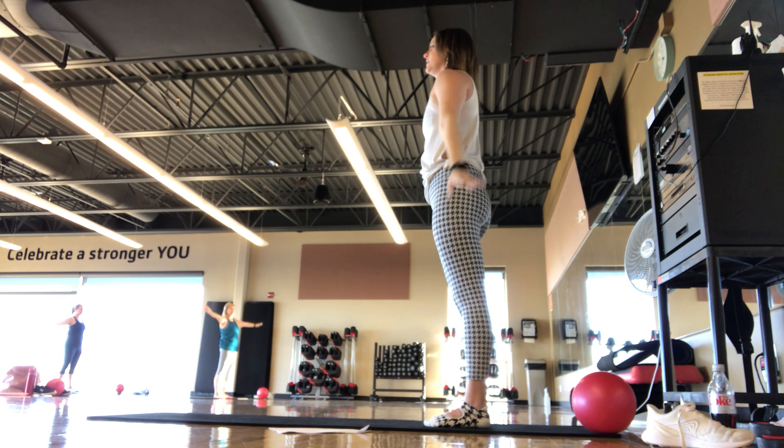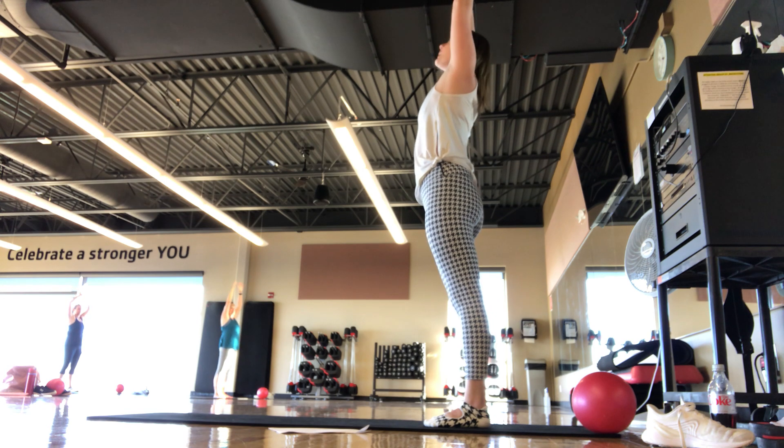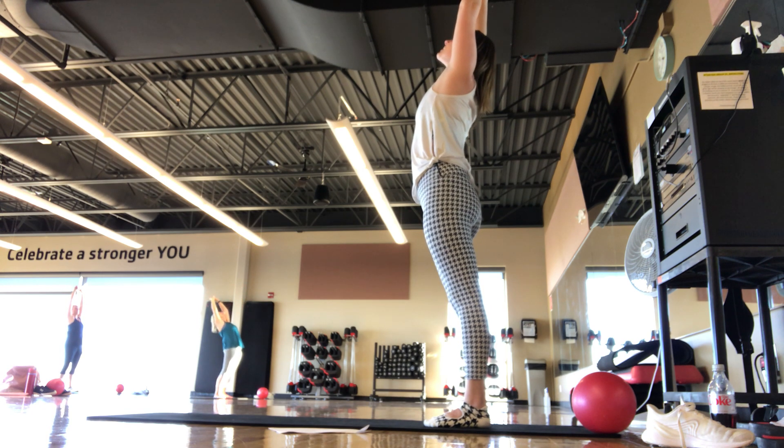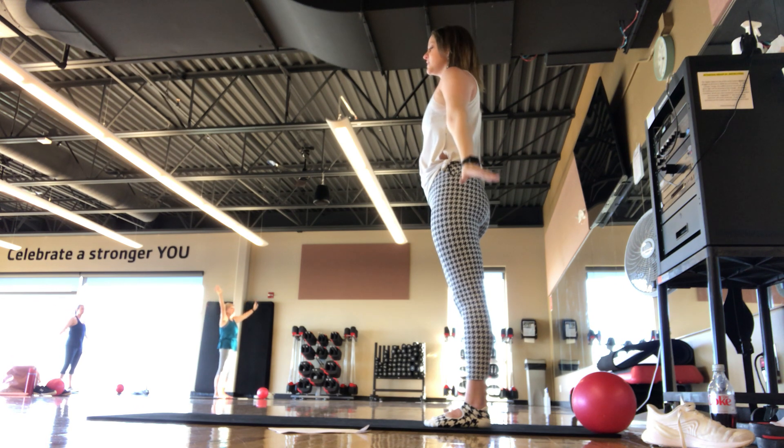Exhale, hands away. Inhale, arms up. Exhale, find a back bend — reach back behind, gaze goes up towards the ceiling. Just warming up the spine to start. Inhale, exhale, hands slope down.